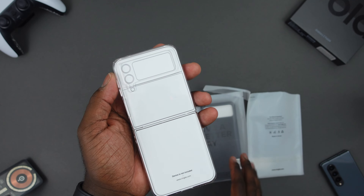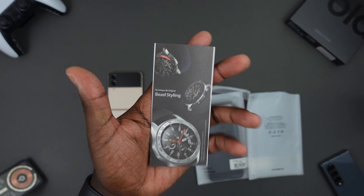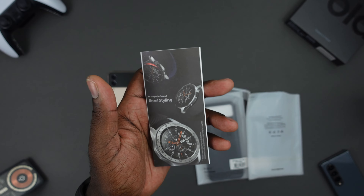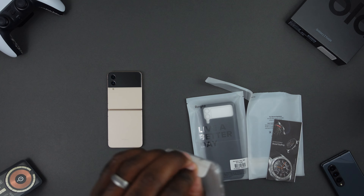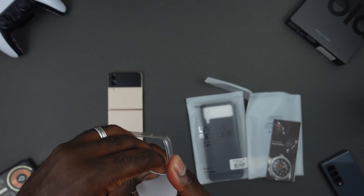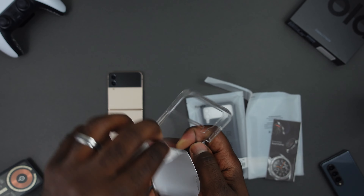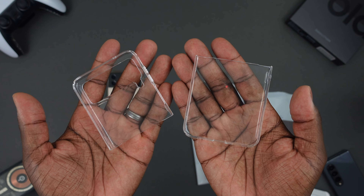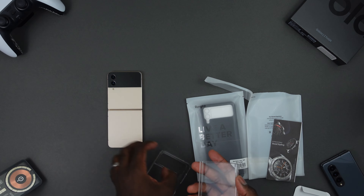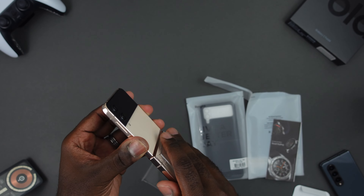These cases are pretty simple — they come with a little branding brochure showing some of the other products in their portfolio, and they have an insert we can rip out. Bear with me, I'm recovering from strep throat. This is just a two-part case, as you can see — you just kind of slap it on.